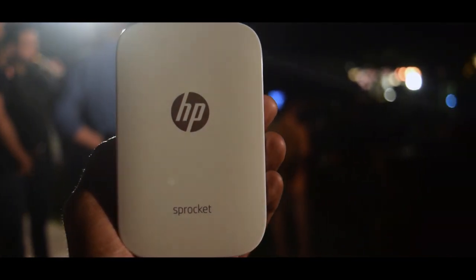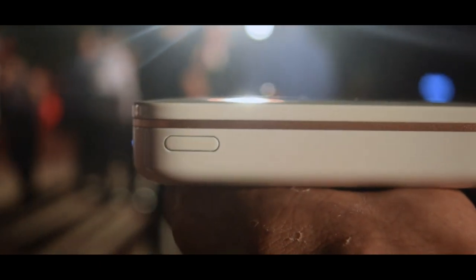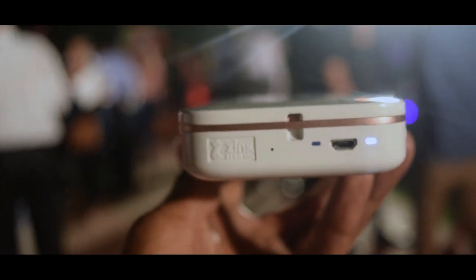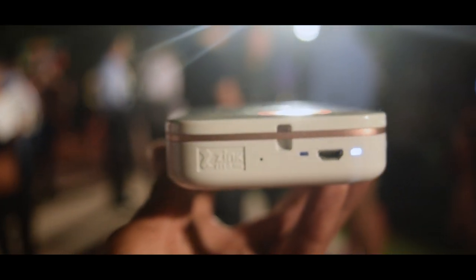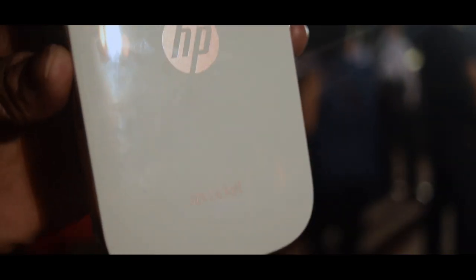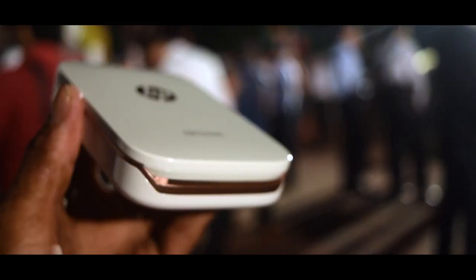This is the front of the device, and this is the back. It is quite a compact device — you can fit it in your pocket, handle it in your hands, and you can charge it very fast. You'll get your 10 printouts very easily. It's a decent quality build device and a very useful one. That's it for the device, thank you guys for watching.